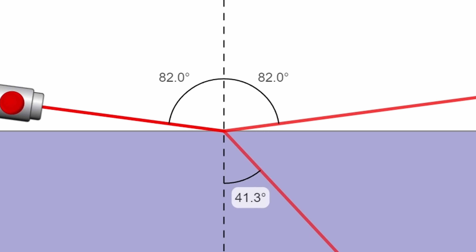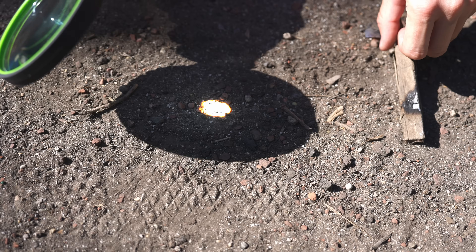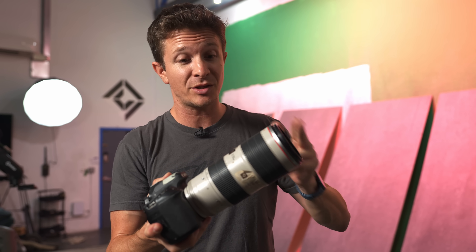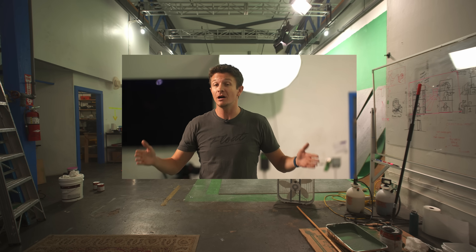Since the amount of bending is also related to the angle of the surface the light rays hit, something interesting happens when you begin to curve the surface outwards. Now the light gets bent in multiple different directions, causing it to converge into a single focal point, just like what we saw with our magnifying glass. Photographers will understand this because camera lenses do the same thing. The distance from the glass to the focal point is called the focal length. A really short focal length creates really wide angle images, but a long focal length creates really zoomed in images. The only difference between these two shots is the curvature of the glass.